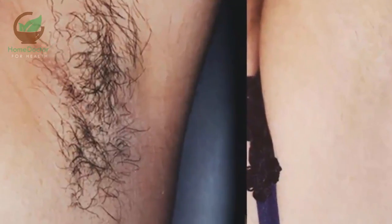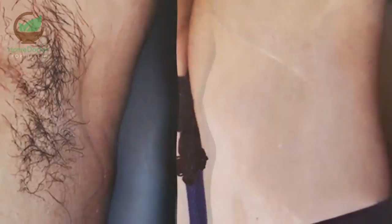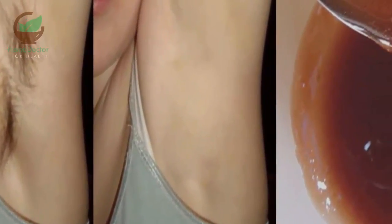You only need two ingredients and two minutes to get rid of underarm hair forever. Especially for women, underarm hair is extremely unpleasant and annoying, so they are daily trying to get rid of it.